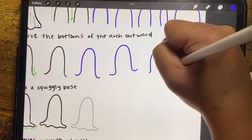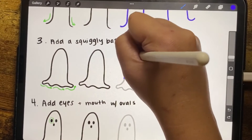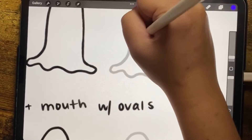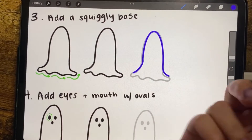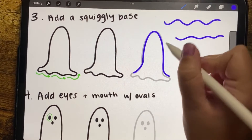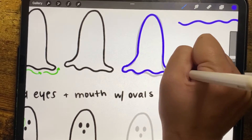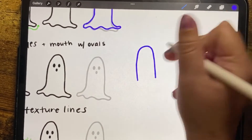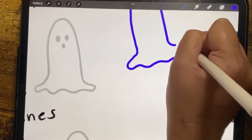The next step is to add a base. We've got our arch, and then we're adding squiggles. For the squiggles, you go up, down, up, down — you're making almost elongated S-shapes. You curve the edge and then connect it on the other side. So we've got our arch which is curved out at the bottom, and then we turn that into the bottom of our little ghostie.